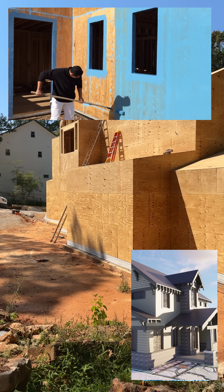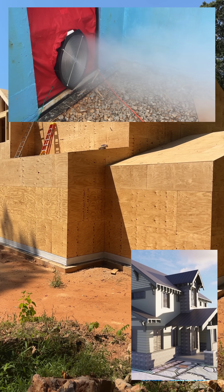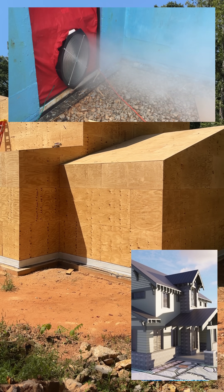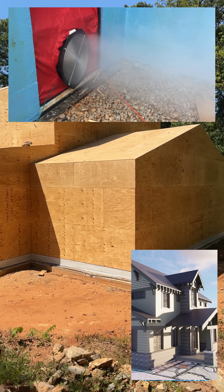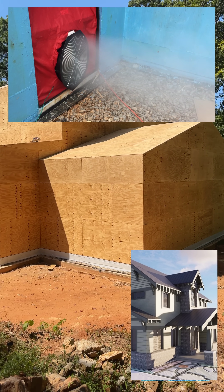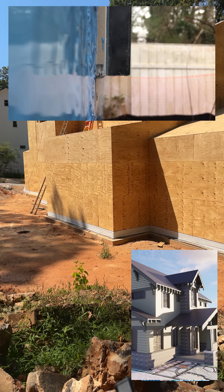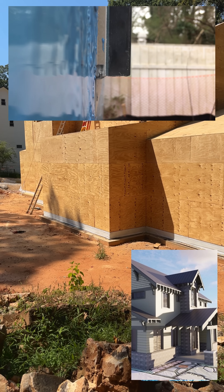That goes in starting tomorrow. Once that's complete, we'll do a blower door test with a fog machine — we'll pressurize the house and let the fog fill it up, and if there are leaks, we will find them through where the fog is coming through. Once we have that, once we chase down all those leaks and seal them up...